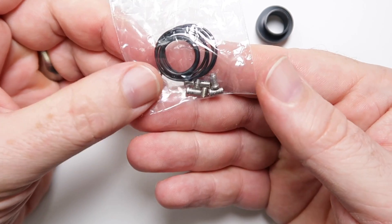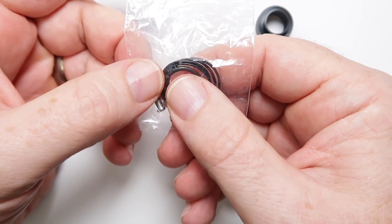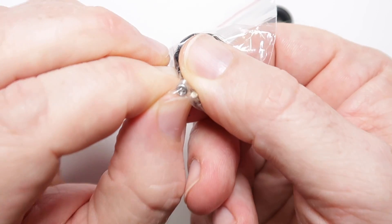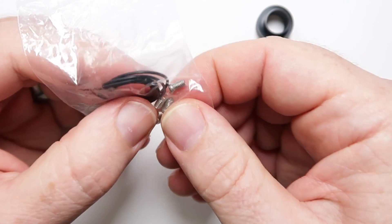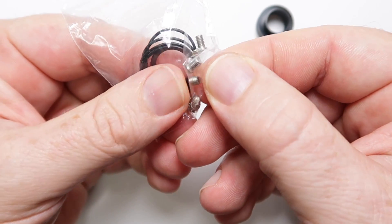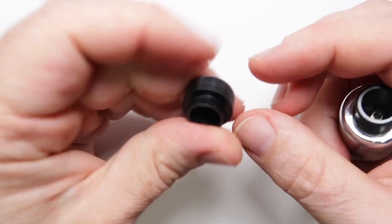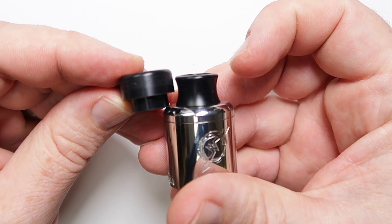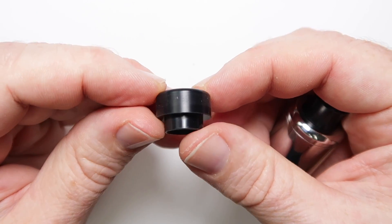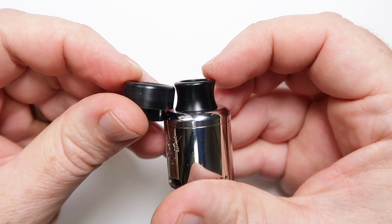In the bag of screws you get three sets in all — one set installed in the RDA, then another set with a round Phillips head, and then some headless flat-head ones as well. You've also got the allen key ones that are in the RDA itself. We also have a spare drip tip — this does come with two drip tips. I've quite enjoyed the shape of this one. The wide bore one is fine, and Goon-style tips will fit in the top here, so any Goon-compatible caps will go in.